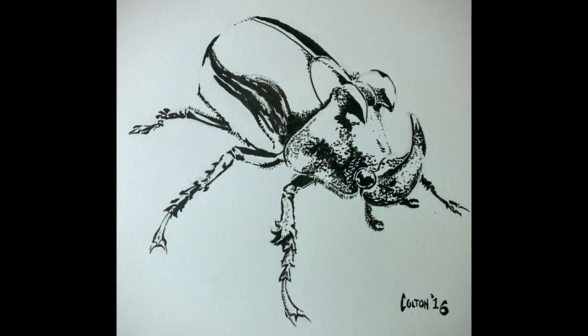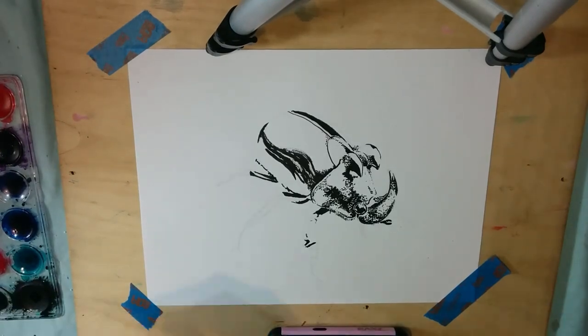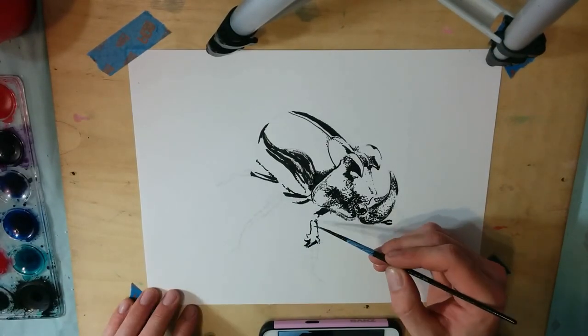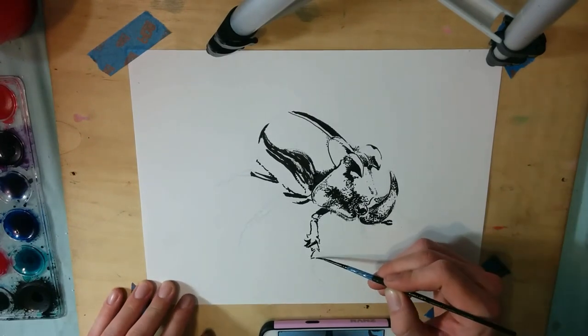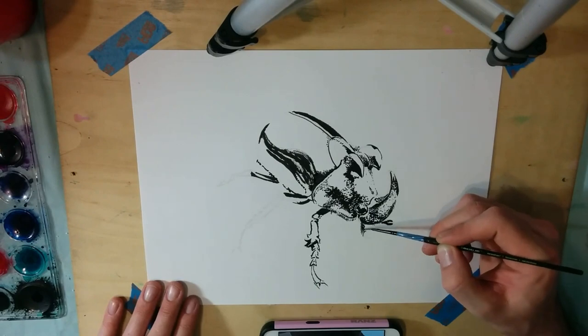Hey guys, good to see ya. This is the first in a series of many. I'm gonna be using India ink and a paintbrush and I'm gonna try to pump something out every week — something new, something different.